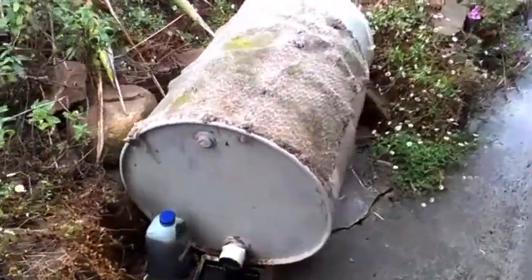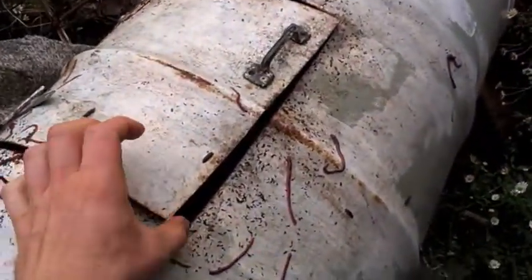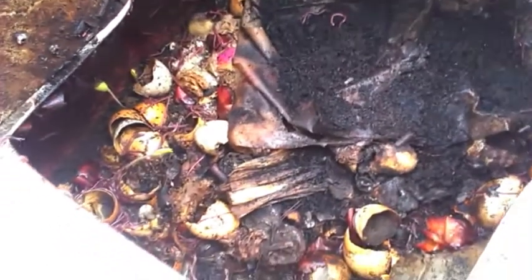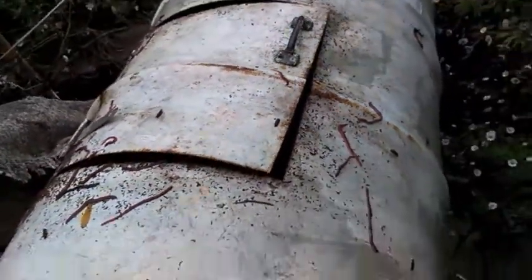At our back door we've got one of my favourite worm composters. It's been raining a bit so some of the worms have come out the top. We put all our kitchen waste in here — things that chickens and goats won't eat — egg shells and a little bit of citrus and onion peels and all that.